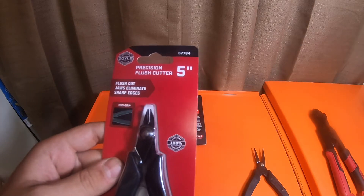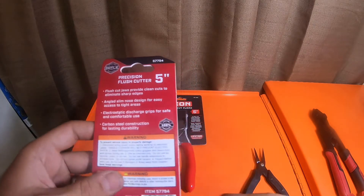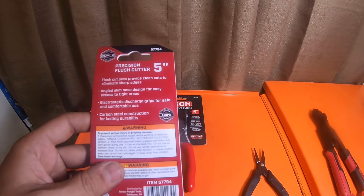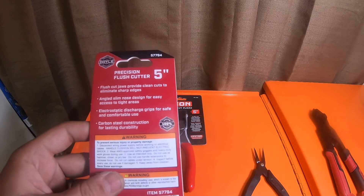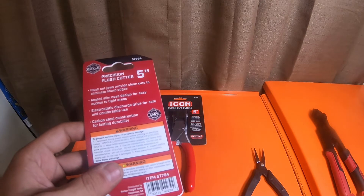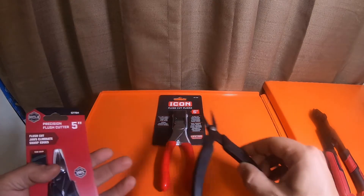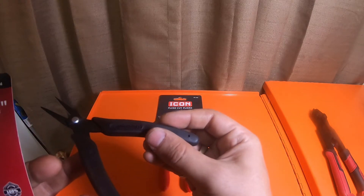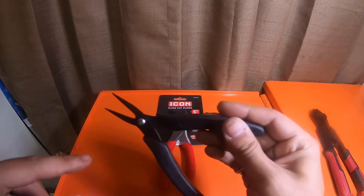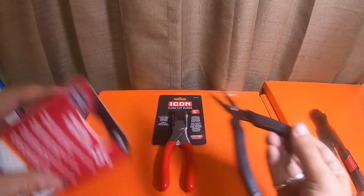The packaging says 'ESD grip' — flush cut jaws provide clean cuts to eliminate sharp edges, angled slim nose designed for easy access into tight areas, electrostatic discharge grips for safe and comfortable use, carbon steel construction for lasting durability. It's a bit odd that it says electrostatic discharge grips yet also says 'conductive' on the handle.